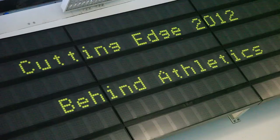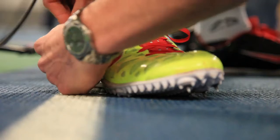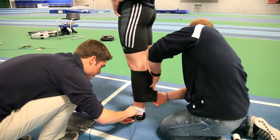Tonight we're at the wonderful English Institute of Sport in my adopted hometown of Sheffield and the topic is athletics. We're going to be looking at the science behind the medals to give the audience a bit of an idea of the kind of things you can do to make someone run faster.